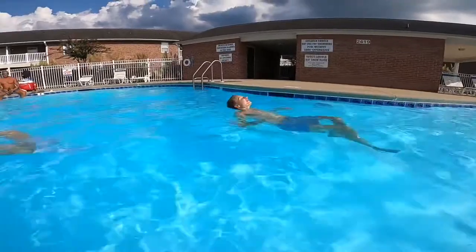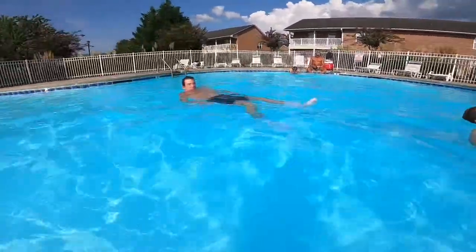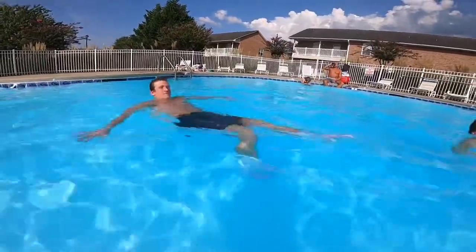We're treading water to start for two minutes. Your arms or legs are moving — don't let anything touch the floor. This is the warm-up; we'll start with two minutes.